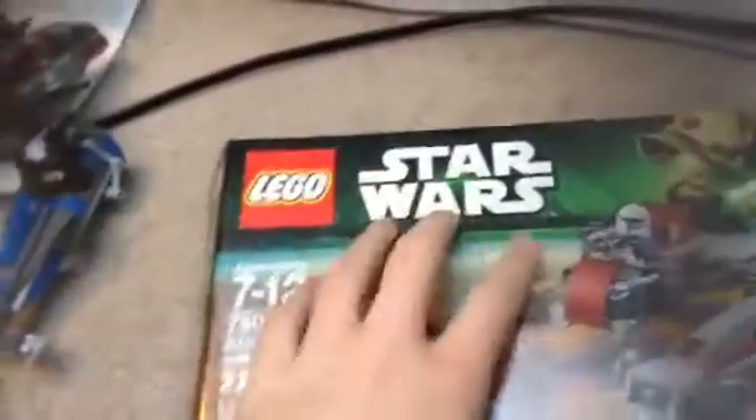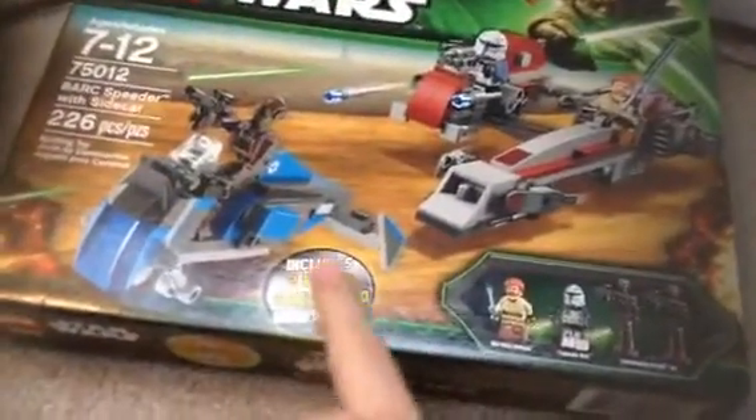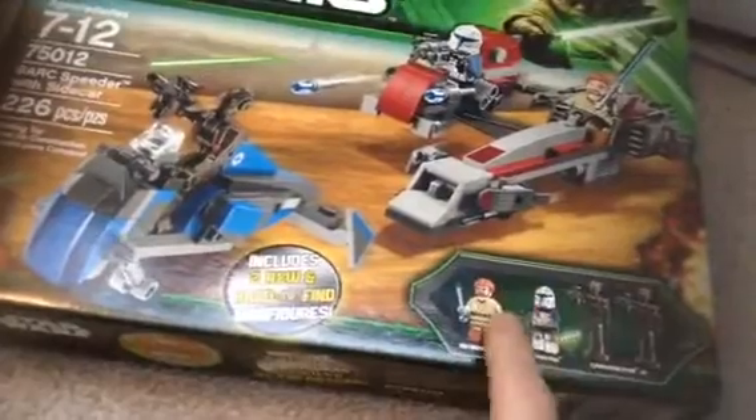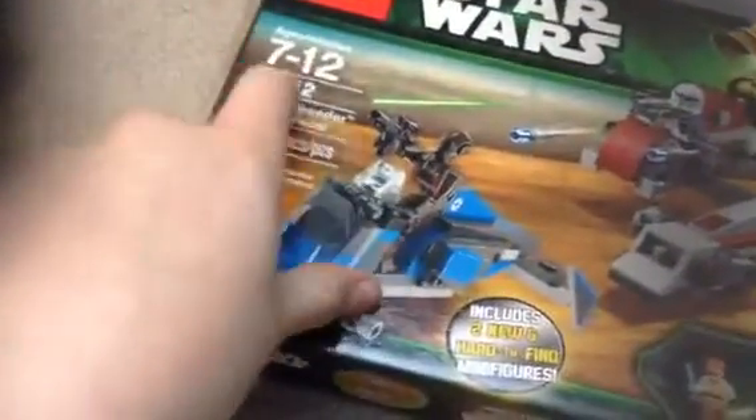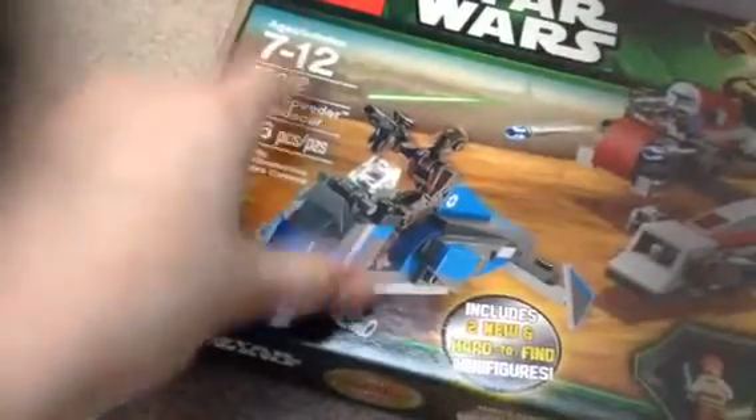So I'm going to start off with the box. It's normally Star Wars 2013 with the Yoda. You got a nice image of the figures. Includes some hard-to-find figures: Obi-Wan, Commander droids, two normal droids, permanent droids. And age is 7 to 12.